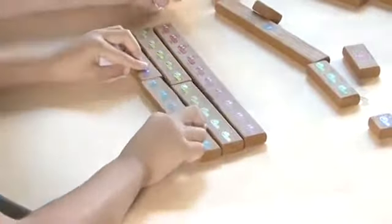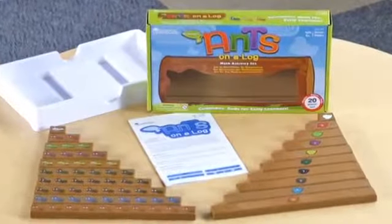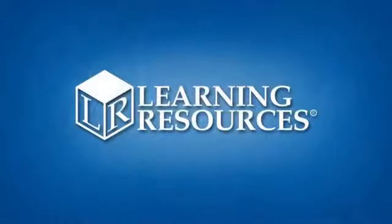Have students reaching for numbers again and again with Cuisenaire Junior Ants on a Log by Learning Resources, for ages 4+.